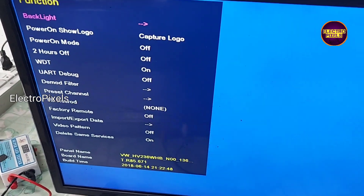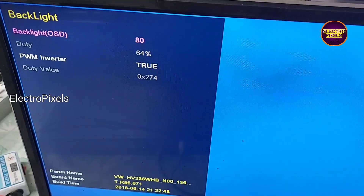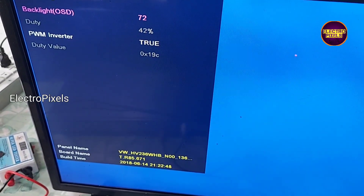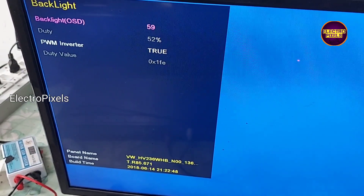In service mode, select Function. In Function, you can see an option for backlight. By default the backlight value is 80%, so we need to reduce the backlight to a minimum of 30% to a maximum of 60% to increase the lifetime of the LED backlight.